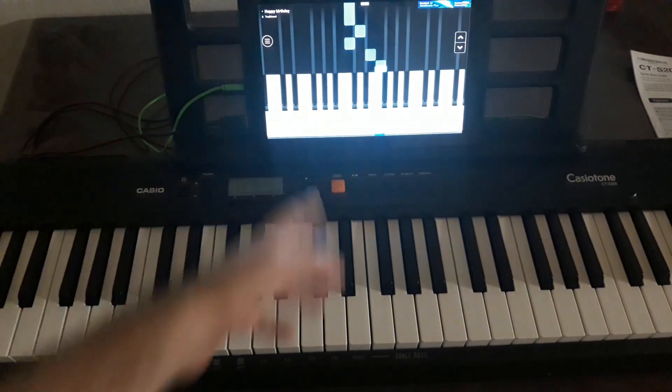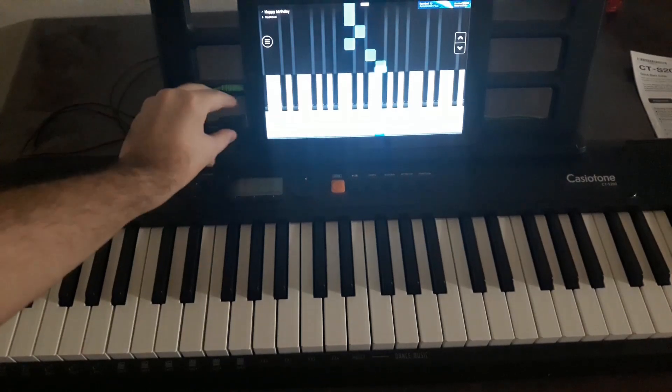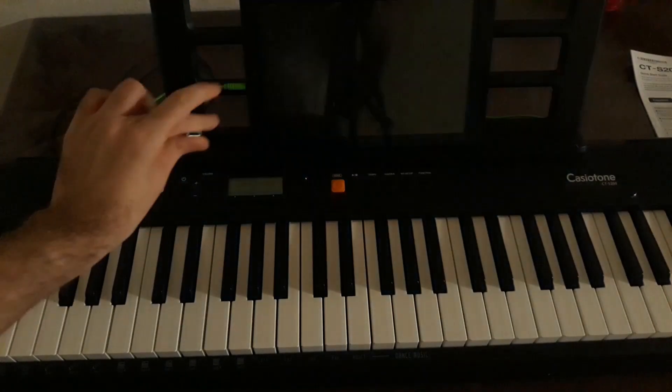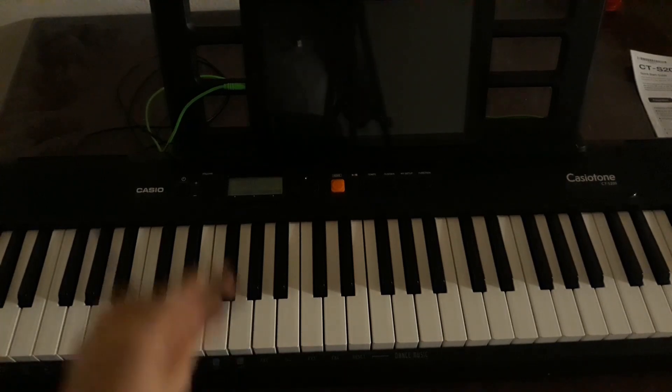In my previous video — as you can see I have the setup right here — I showed you how you can use it with your tablet, but that's only limited to people whose tablet has a USB net port. However, in this video I'm going to show you how you can use it with your Android phone or your iPad. Even though I'm going to make another video for iOS users, this video is intended for Android users.